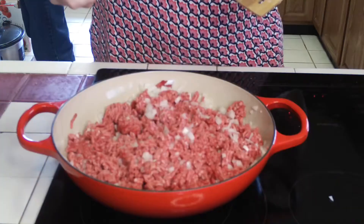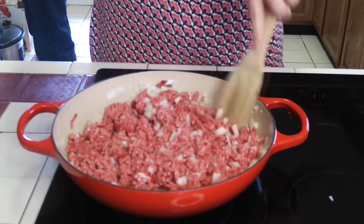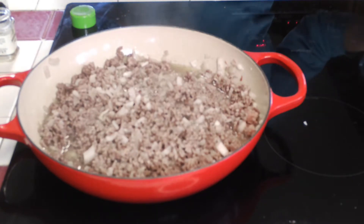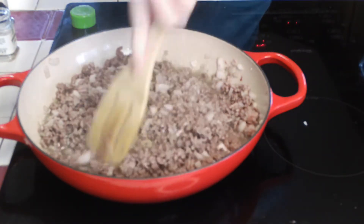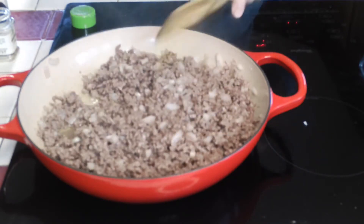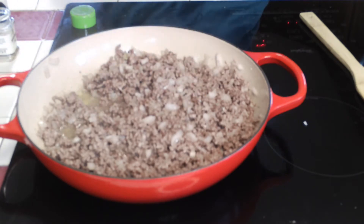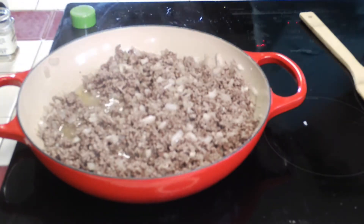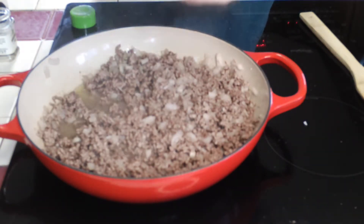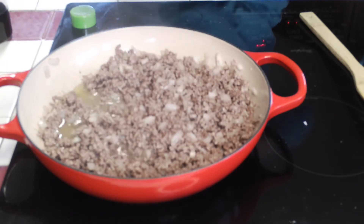Let's get started. Chop the onion and get it in the pan with a little oil in the skillet and let's brown this up. The ground beef and onions are getting brown, but you want to cook it quite a bit longer than this — try to get it a little bit brown.